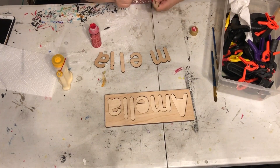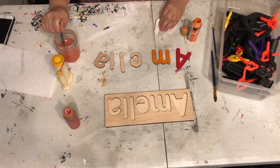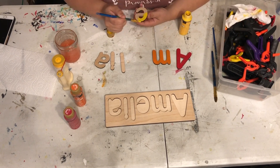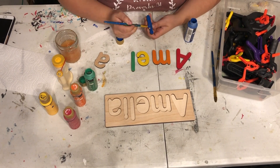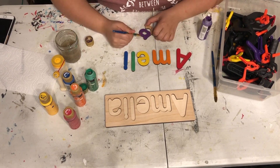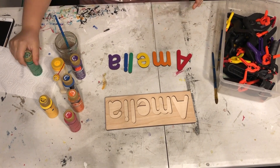Next we're going to move on to painting. I paint the letters in a rainbow pattern because it's fun, it's bright, and it helps little ones learn the order of the rainbow. Usually I only need one coat, sometimes two. Make sure you let them dry completely — usually at least 30 minutes.